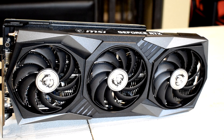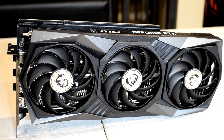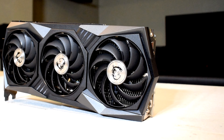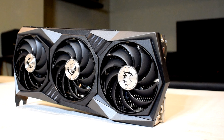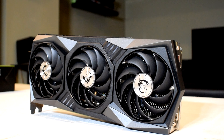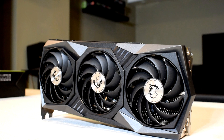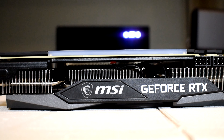In regards to aesthetics, right off the bat you might notice this card looks identical to the RTX 3080 Gaming X Trio that I reviewed last month. It's got the same black and gray gunmetal plastic shroud with many angular portions, which gives it that nice aggressive and dynamic look. It's also sporting the same Tri-Frozr 2 design using three Torx 4.0 double ball bearing fans, which perform very well under load as you'll see later on. The RGB implementation is the same with stripes on the front and an RGB LED strip on the top along with the GeForce RTX nameplate.